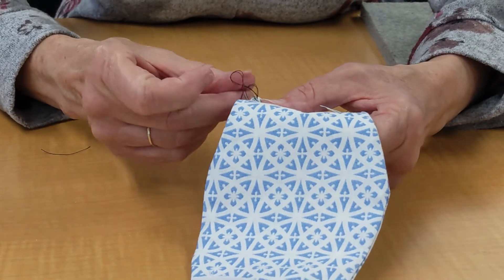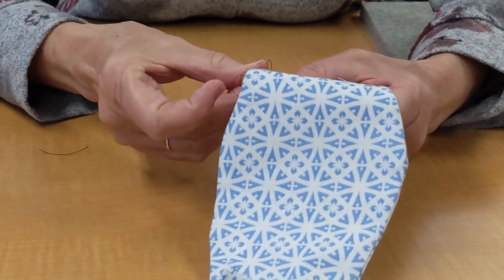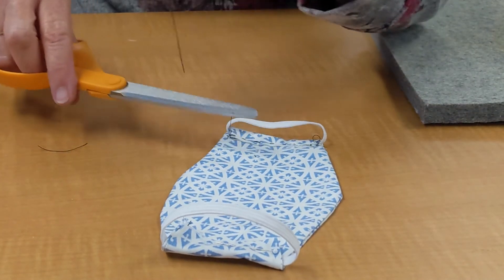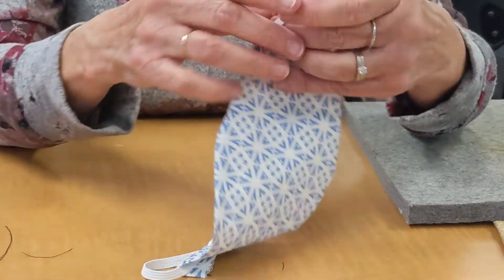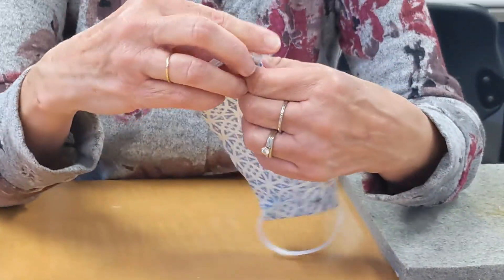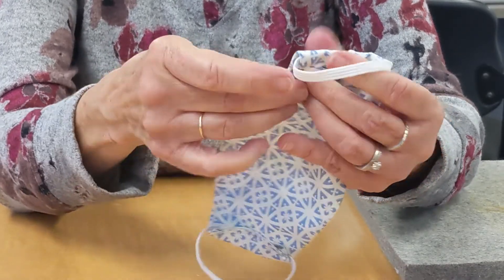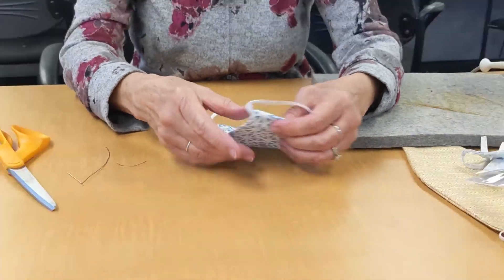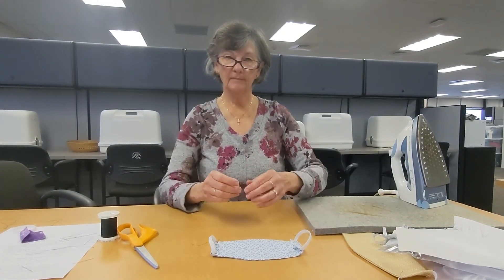It will really help if you take your fingers — finger pressing is what I understand — and make sure you've really got these seams turned as close as you can. Get it all turned out real nice. Then I'm going to go ahead with my iron and give it a good press.